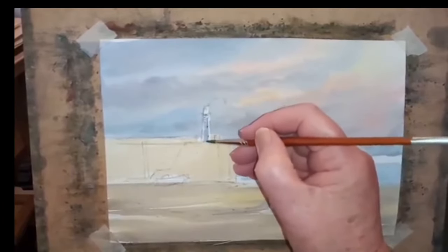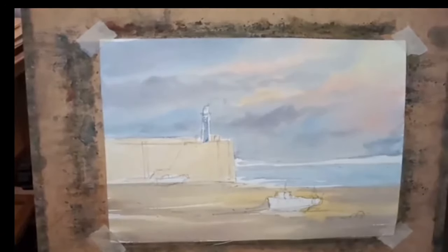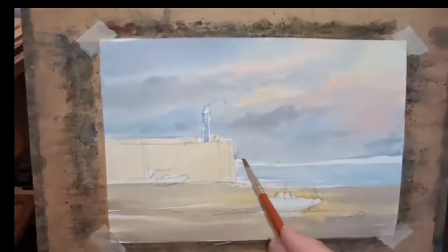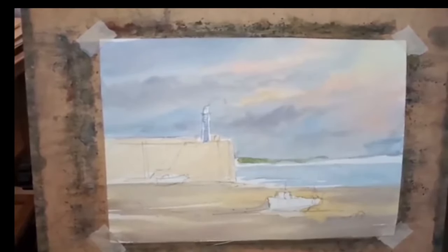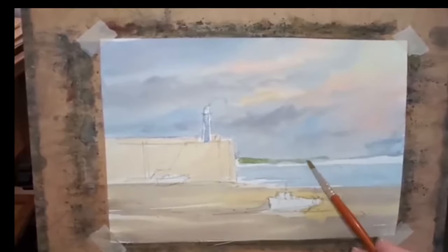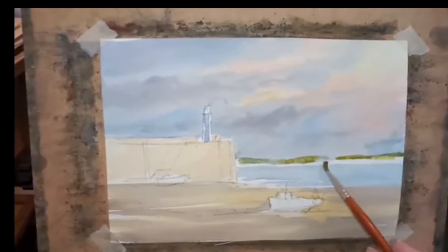I've put a little bit of a wash on and now I've got a build on that. The trick here really with watercolor is to move around the painting so that you're allowing parts to dry and you can come back to them. So we'll come to this headland here — I'll show you how easy it can be, just putting a suggestion of things in and letting it merge.